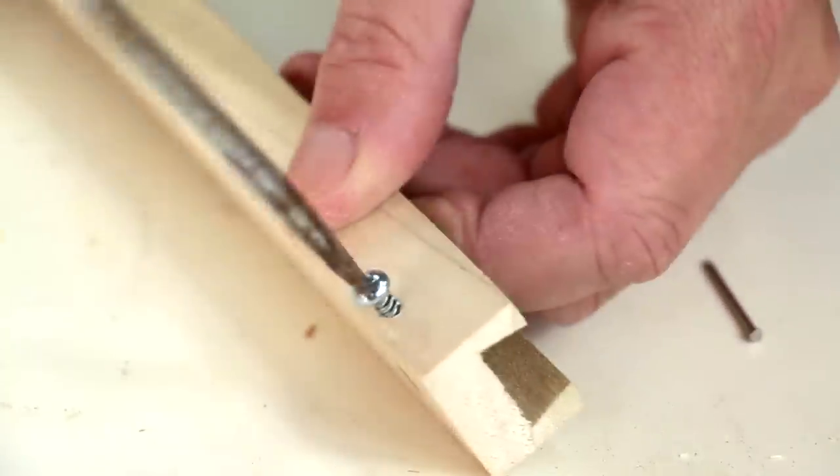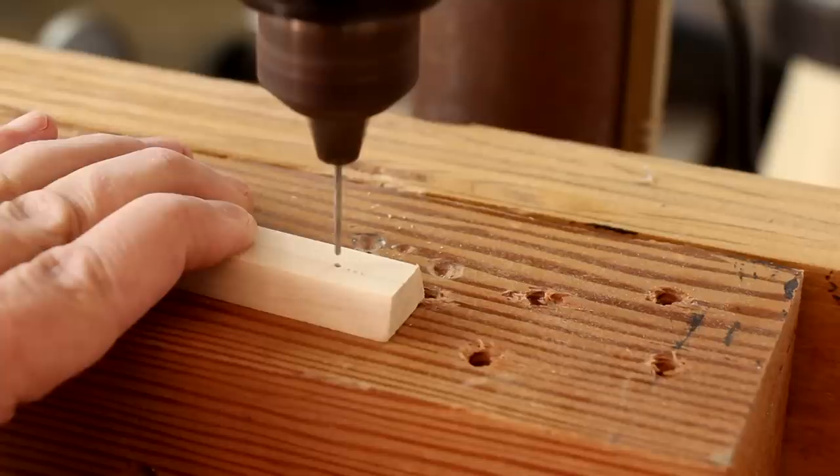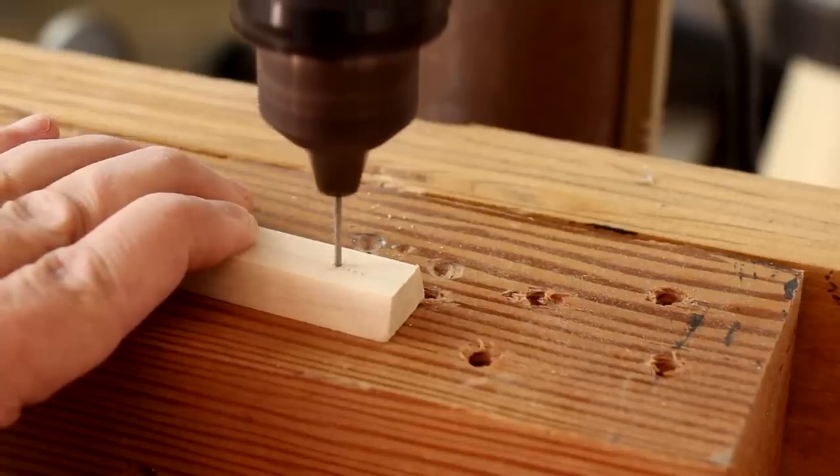These are half inch wood screws. I'm drilling a pilot hole for the nail so it won't split this runner.